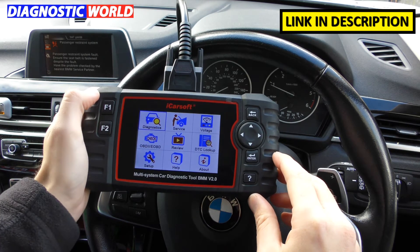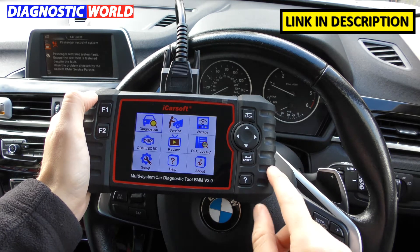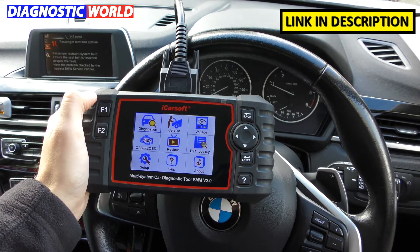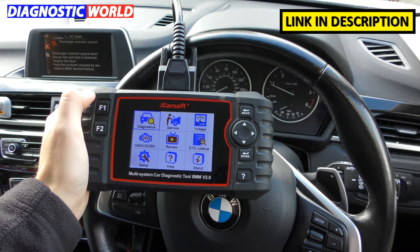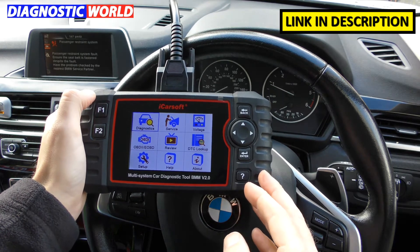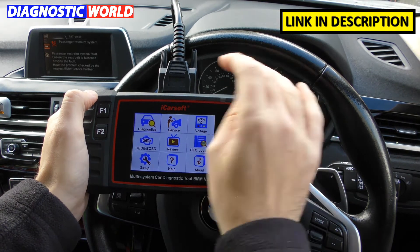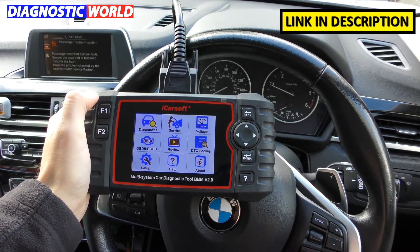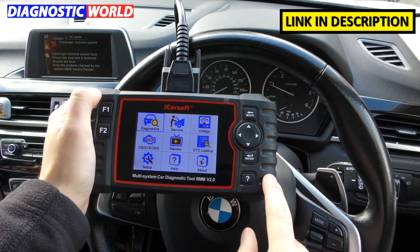How much is the tool? Right now on Diagnostic World I think it's about £149. On Amazon you'll probably pay around about the same, give or take a few pounds. Generally you're going to pay around about £150 for this product.